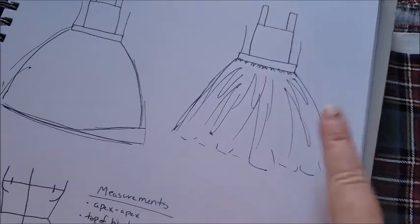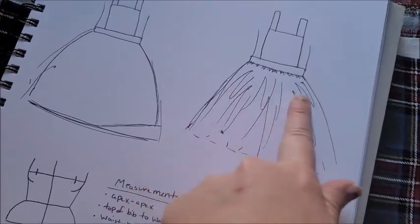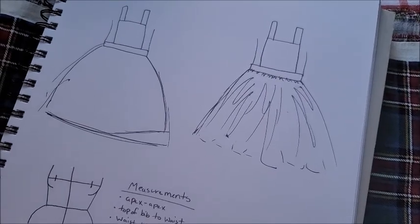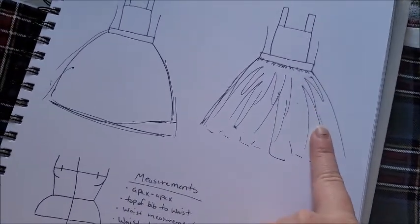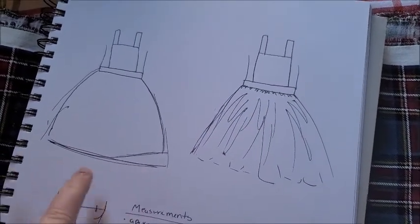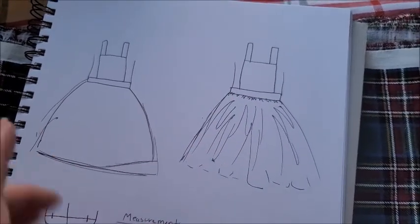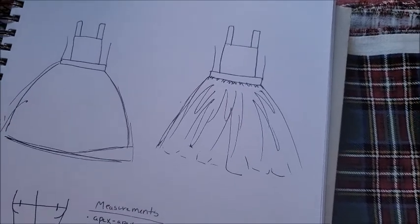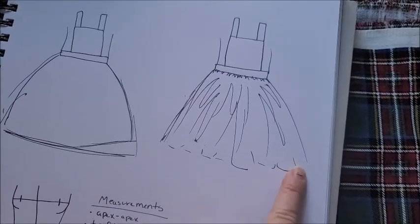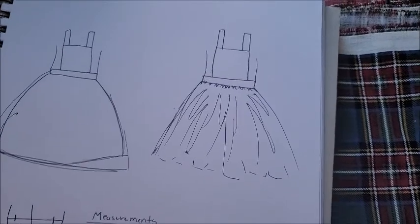I'm going to be starting with the gathered pinafore. The width of the skirt panel can be adjustable — just keep in mind that the wider the fabric piece you use, the more gathering and bulk will be at the waist. And if you use less, it won't be as bulky, but then the skirt also won't be as poofy or voluminous. So that's something to keep in mind.